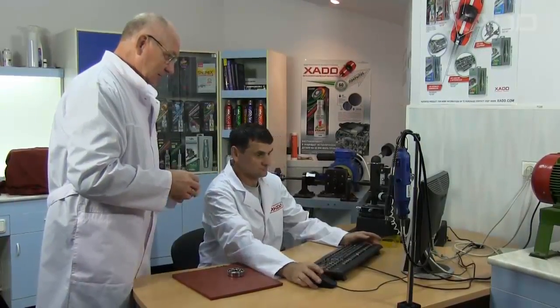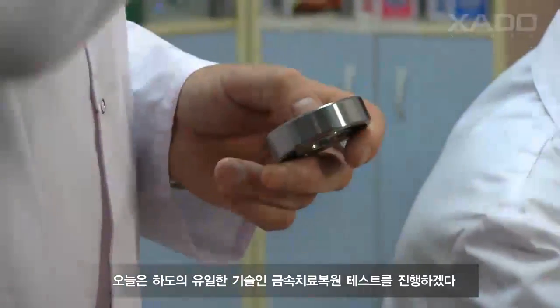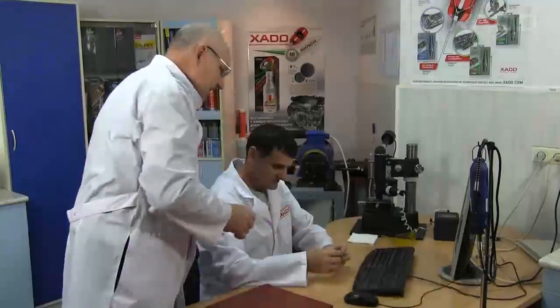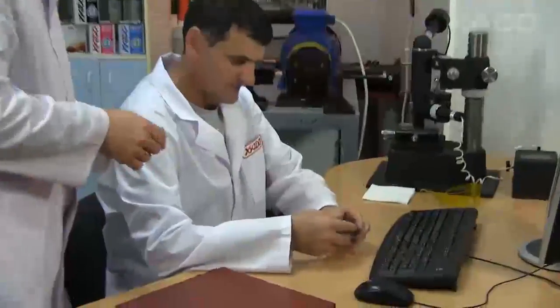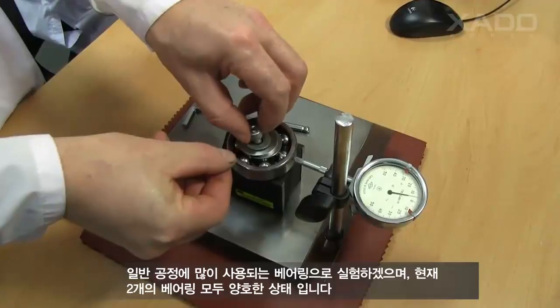Today we are going to test how Revitalizant works and show how it restores a bearing. We take regular but high-quality bearings made of strong tool steel. The bearings are taken from one batch and have the same arc inks. Let's check the values of radial clearances before the bearings are disassembled.